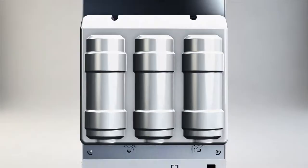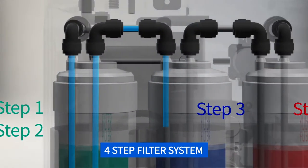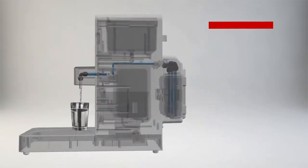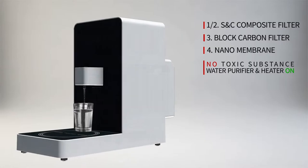By using a 4-layer filter system, there are no harmful substances such as virus, bacteria, and heavy metal. Clean water and hot water are on!